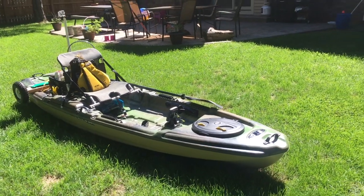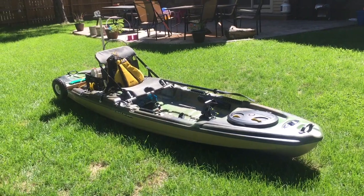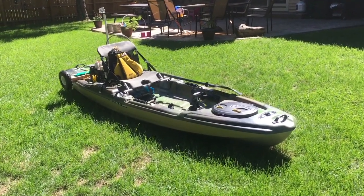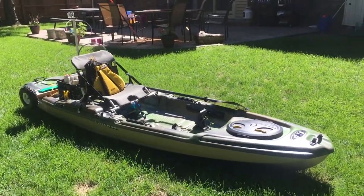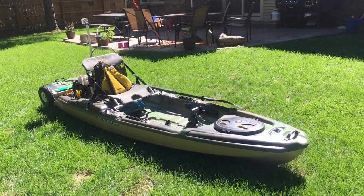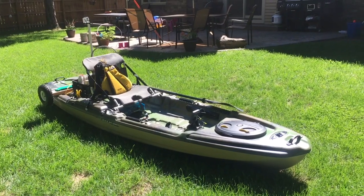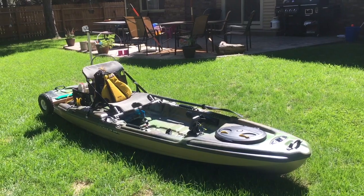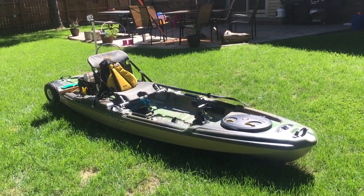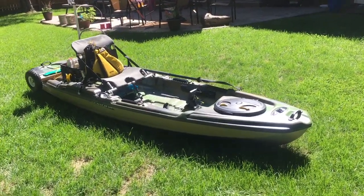This is how I have my fishing kayak set up, rigged out, and modded. This is a Pelican Catch 120 and I love it absolutely. I really enjoy kayak fishing — I have a bigger fishing boat and I enjoy shore fishing, but kayak fishing is where it's at. It's quite a feeling to be out on the water quietly, stealthily, just paddling through, enjoying the scenery, smelling the flowers, and catching some fish.